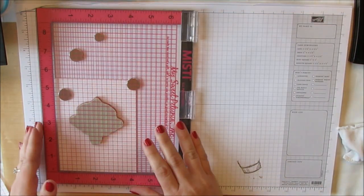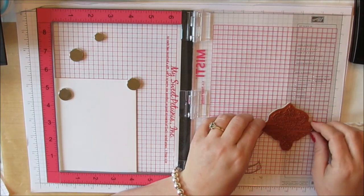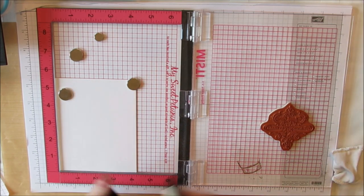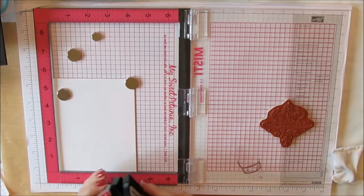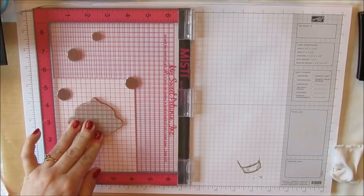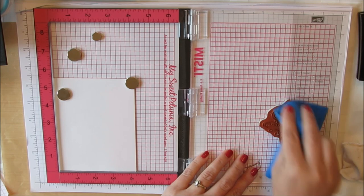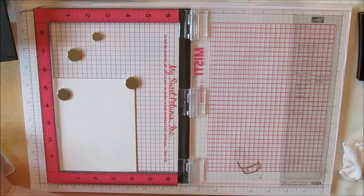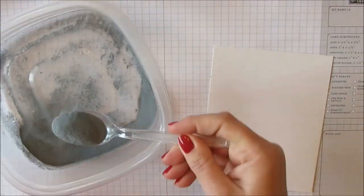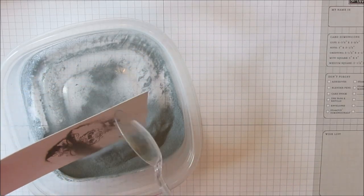Now if you have the MISTI, it comes with a little insert you can take out when you're using these clear mount red rubber stamps. So I've done that here and just mounted it and kind of lined it up with that grid line. It doesn't have to be exact because I'm actually going to end up die-cutting this. I inked it up with VersaMark and then closed the lid to stamp it down, and then just used a damp chamois cloth to clean it up. I'm going to be embossing with some silver embossing powder from Stampin' Up! — I just sprinkle it over my image.